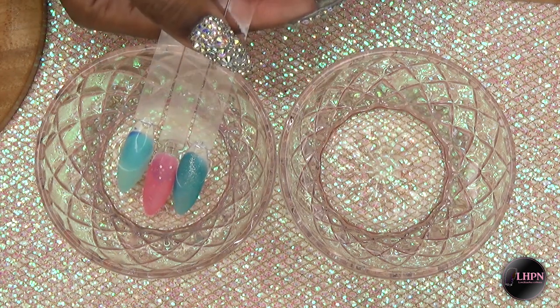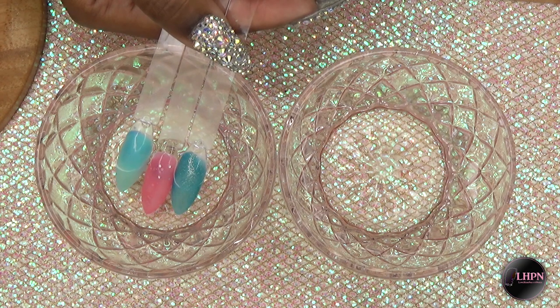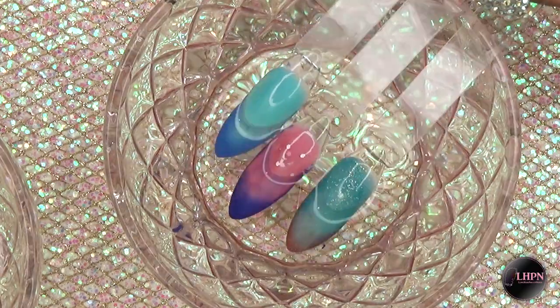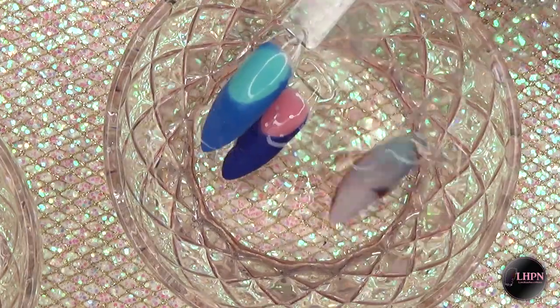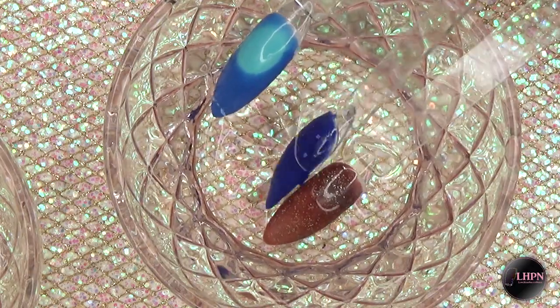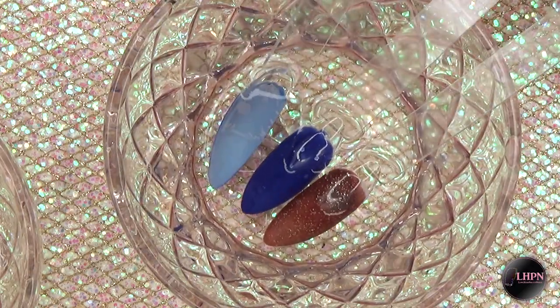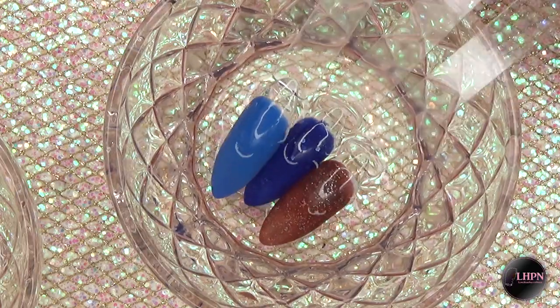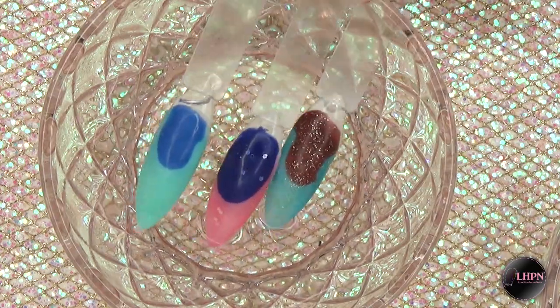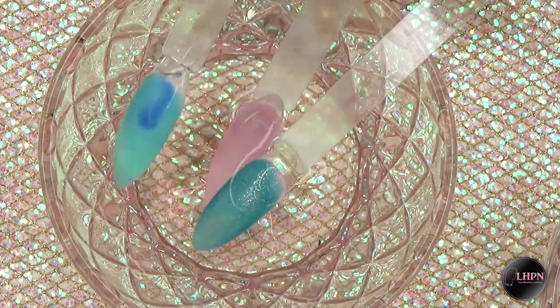This is just so cool — I was one of those kids who was obsessed with mood-changing rings, and this reminds me of that. I dipped it back into the cold water and turned it over so the whole nail can get some of the water, since my bowls are shallow. The color is just very pigmented. Dipping it back into the hot water — this is so cute.